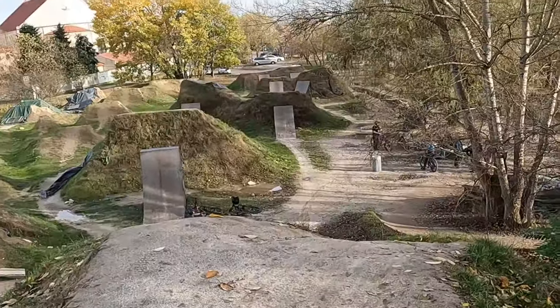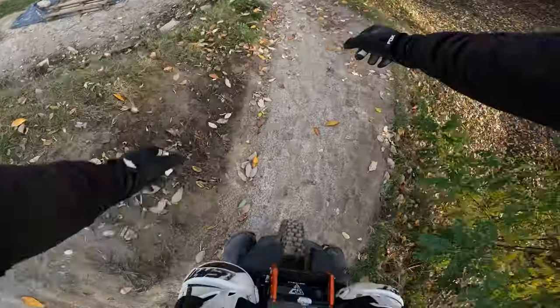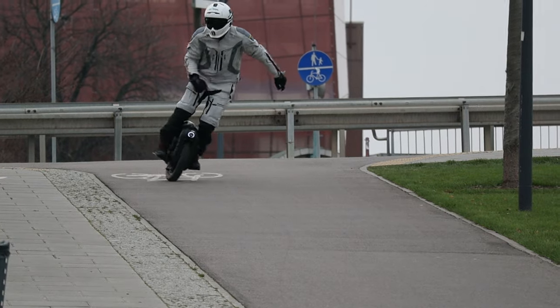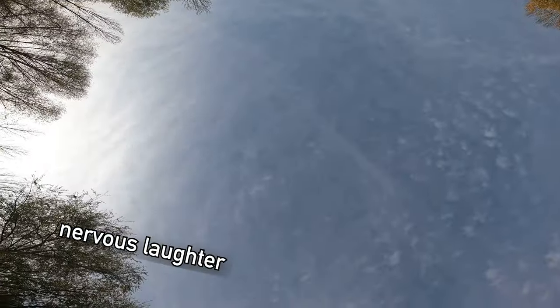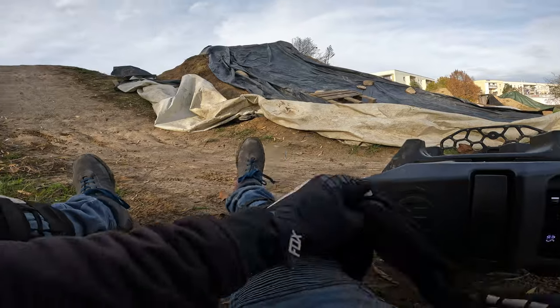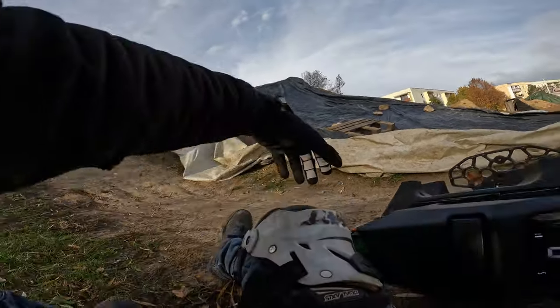Hi and welcome to Wrong Way. Today this is the biggest jump I've ever done, so let me tell you more about it. That was huge! If I can get over my fear of jumps, you can get over yours.